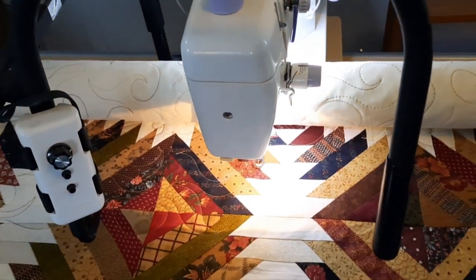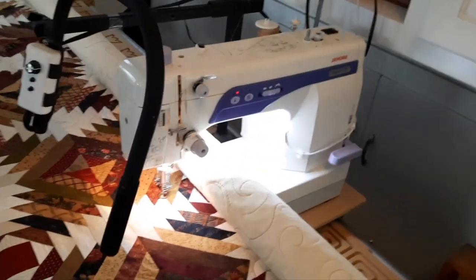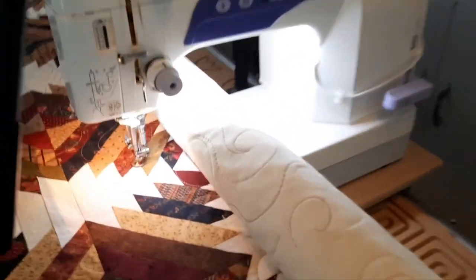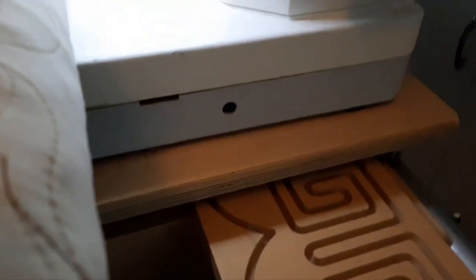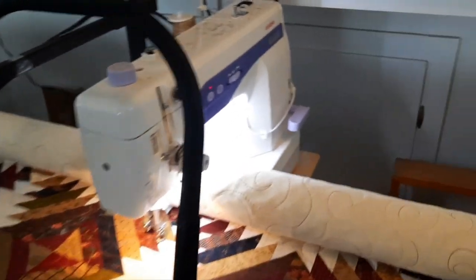The foot pedal is included if you wish to sew as a regular machine on a table. It's also compatible with a knee bar — there's the hole for it — so you could use a knee bar for table sewing as well.